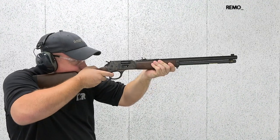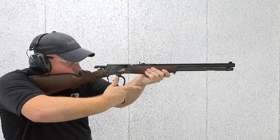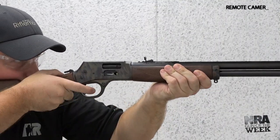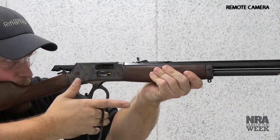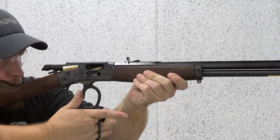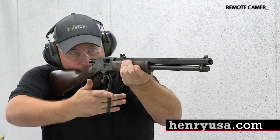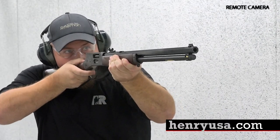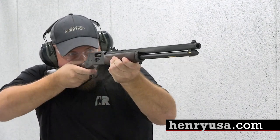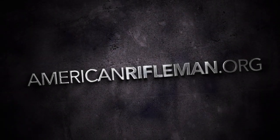Our experience on the range with this iteration of Henry's Big Boy repeater showed us the joy a lever-action rifle can provide. From its repeatable action and smooth swinging lever to its classic sights and pistol cartridge chamberings, the Big Boy is a gun with old west appeal, modern engineering, and capacity. Head over to henryusa.com to learn more about the Big Boy color case-hardened side gate lever action rifle, and remember to stay tuned to americanrifleman.org for more on guns and gear.